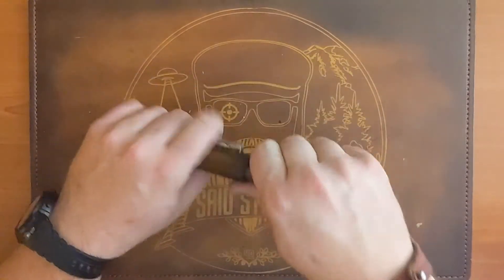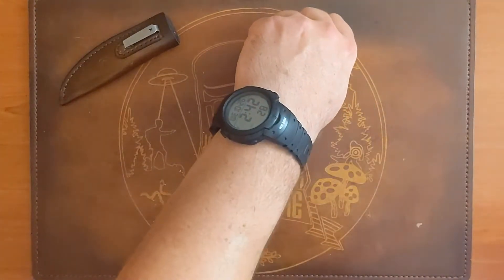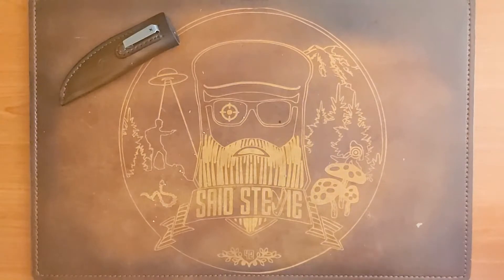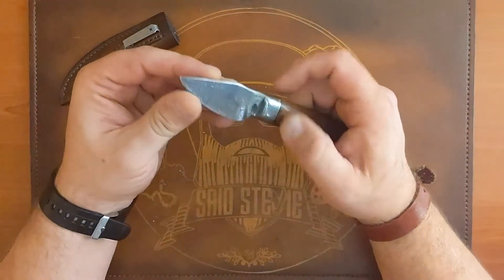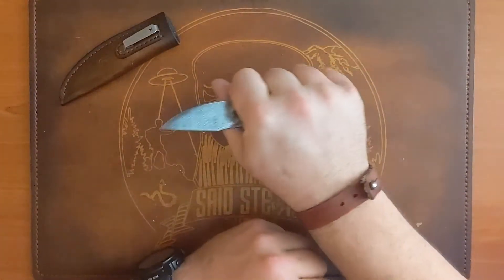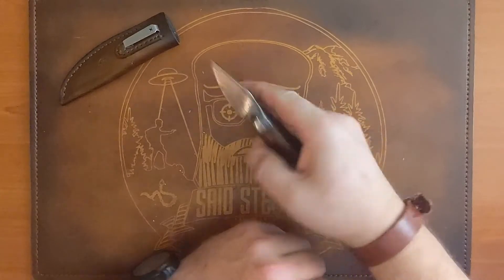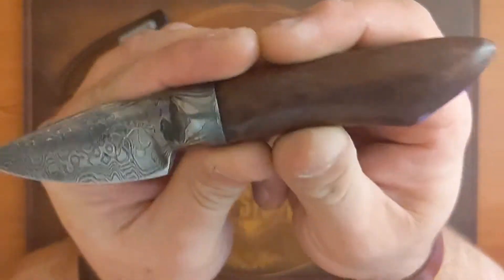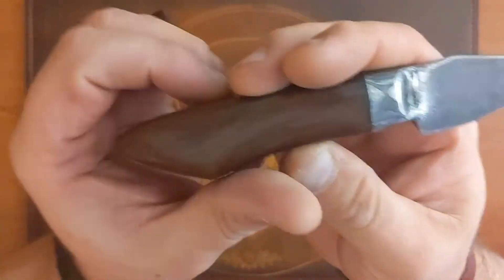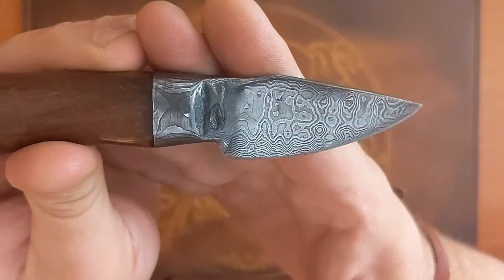I'm going to be trying to put this through some paces for sure. It definitely has a very sharp edge on it. I am really digging this — he nailed the handle, the ergos are money. I can see this being a very very useful tiny little fixed blade. This is actually my first Damascus knife, and it's looking pretty damn sexy if I do say so myself.